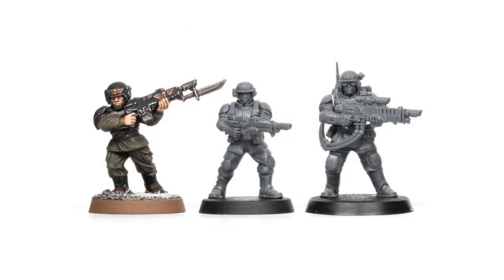As you can see, the proportions of the new sculpts have become more realistic with much smaller heads. They're tiny, especially compared to the new Plastic Catachans, which stand much taller and have larger heads.